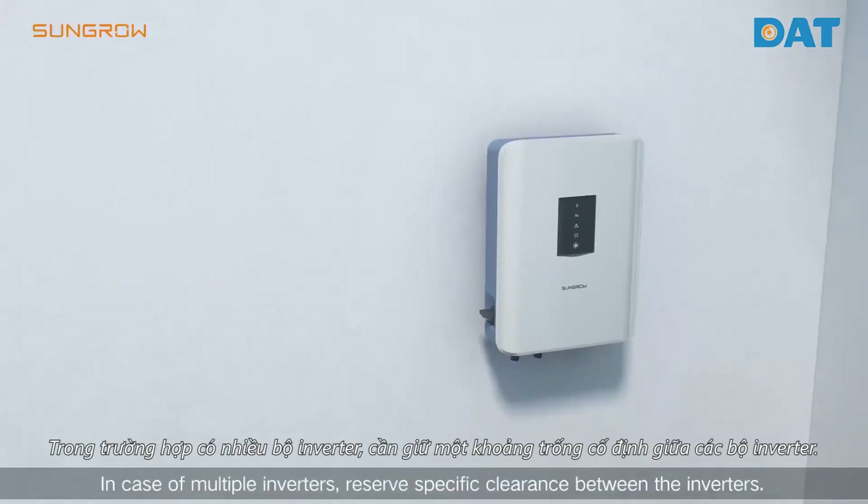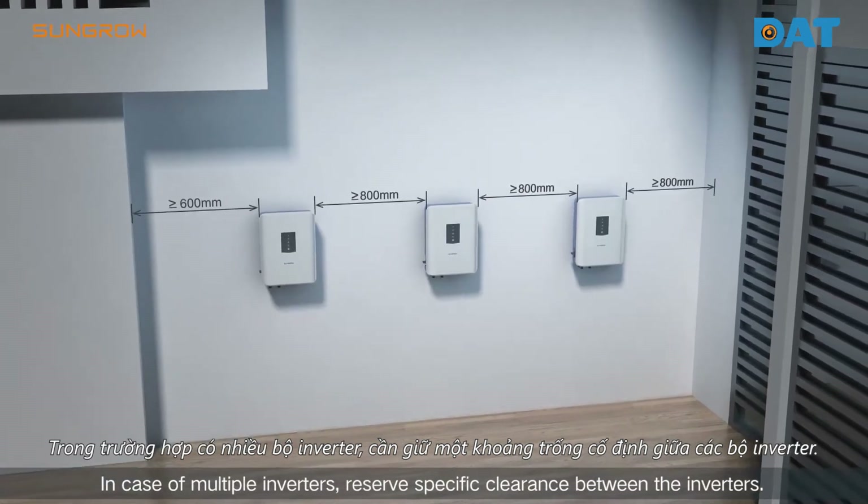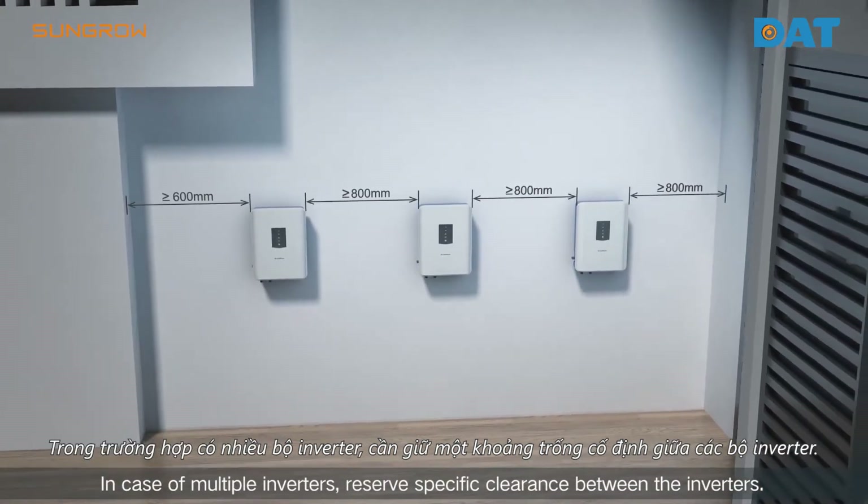Lift the inverter and hang it on the back plate via the mounting brackets. Fasten the inverter and the back plate with the screws. In case of multiple inverters, reserve specific clearance between them.